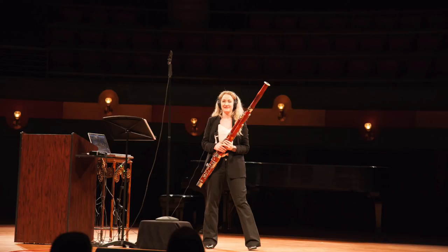Hi guys! Welcome back to my channel. If you've been keeping up with me on social media, then you already know that last week I was in Texas for Texas A&M University Corpus Christi Bassoon Week. And I was there for the last two days as their guest bassoon artist.